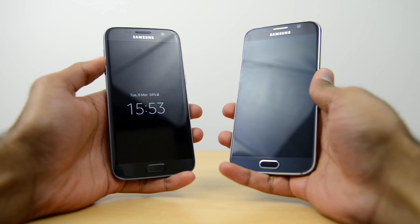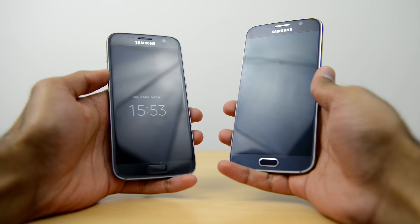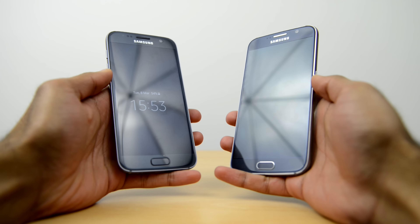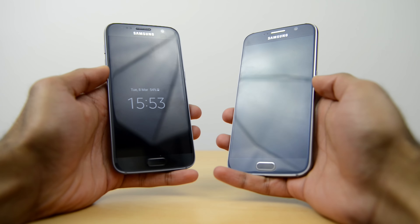Up front, both of these have a 5.1-inch Quad HD display. One thing you'll notice right away is that the S7 does have an always-on display, which is something you don't have on the S6.